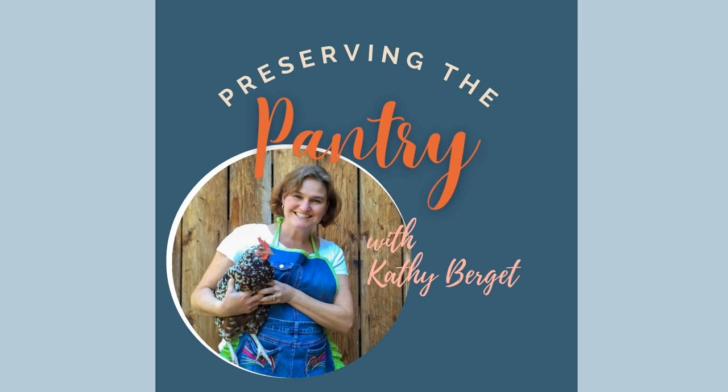Welcome to Preserving the Pantry, where I talk about everything related to food preserving. I am your host, Kathy Burgett. Hello everyone, and welcome back to the pantry.